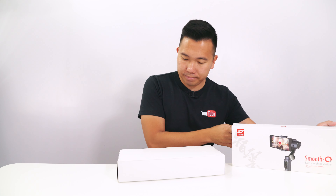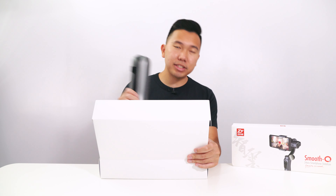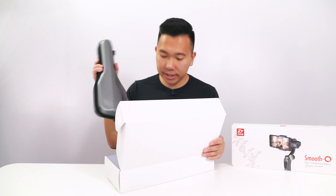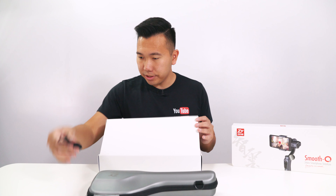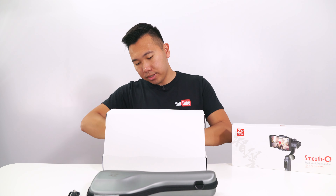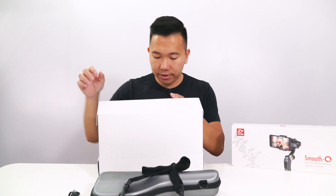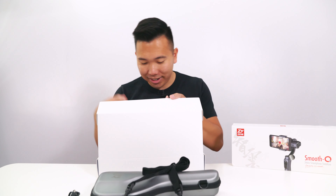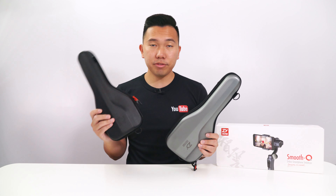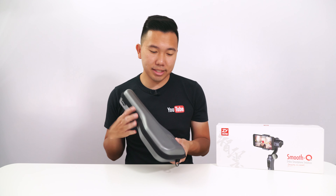Love the clean packaging. Got a very similar violin case right here, a USB charger, and in the package also comes a little strap for the gimbal carrying case, and of course the instructions to help you get started. Here's the Smooth 3 box and here's the Smooth Q — both in very similar sizes.